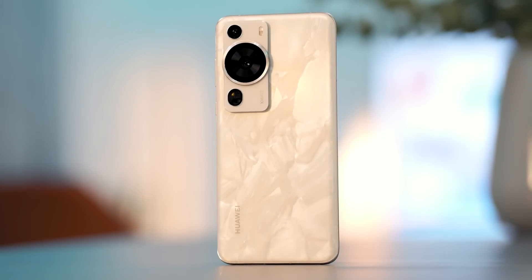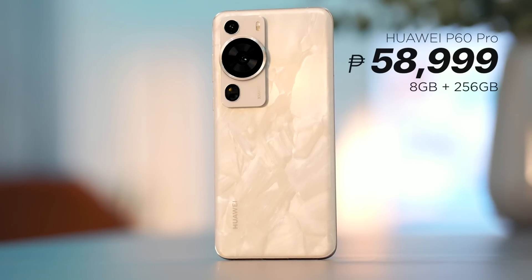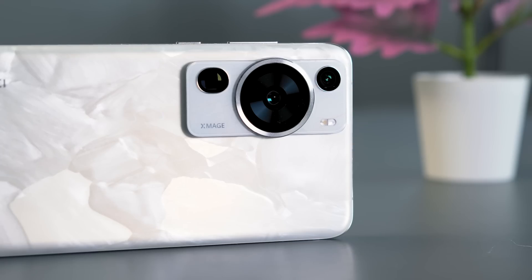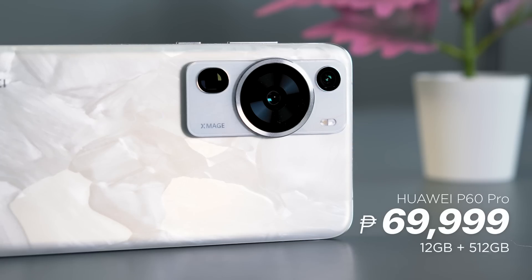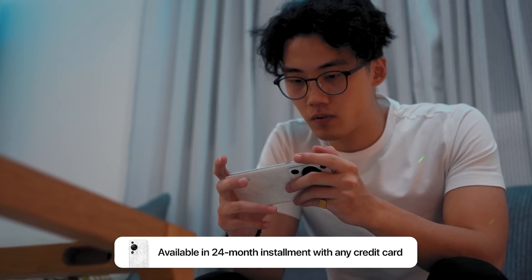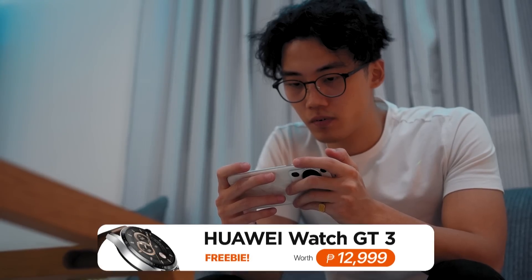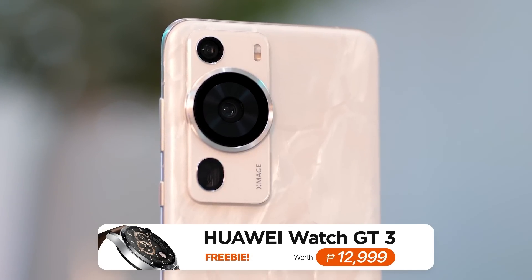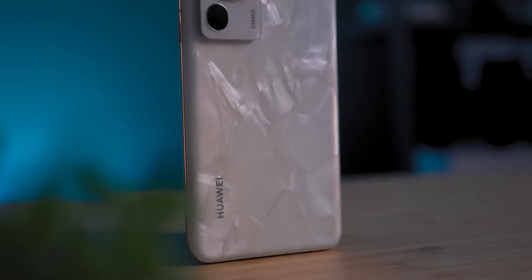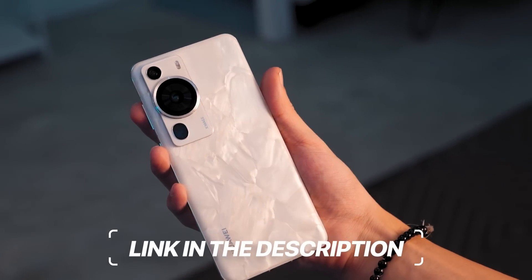The Huawei P60 Pro will be up for pre-order starting May 12 until the 25th, with a starting price of 58,999 pesos for the 8GB RAM plus 256GB storage variant, and 69,999 pesos for the 12GB RAM plus 512GB storage variant. You can avail of up to 24 months installment via credit card and up to 18 months via Home Credit. Pre-ordering also gets you a free Huawei Watch GT3 valued at 12,999 pesos, an additional one-year extended warranty, and a Huawei Cloud extension worth 447 pesos.